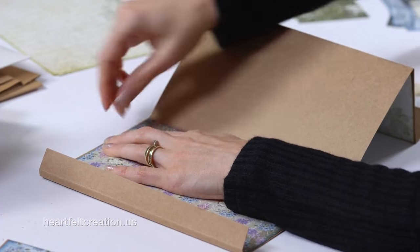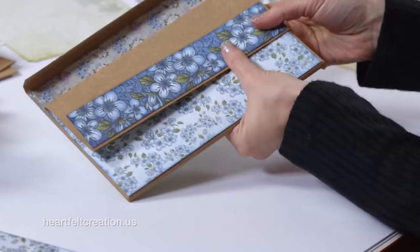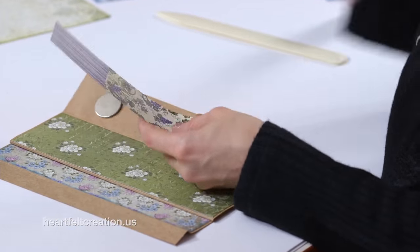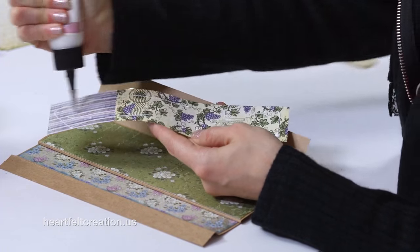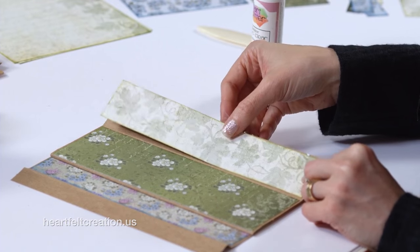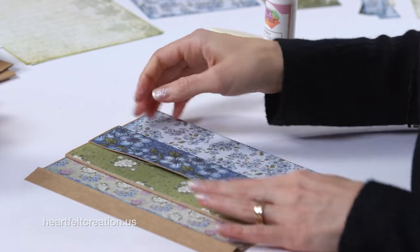Glue down over the magnet pieces and continue until all sides are covered, then close it up with the clips until that dries. Once you have all the pieces cut and the paper panels chosen, it's a really simple and easy process. Then you can embellish by adding flowers or whatever you like for your specific album.